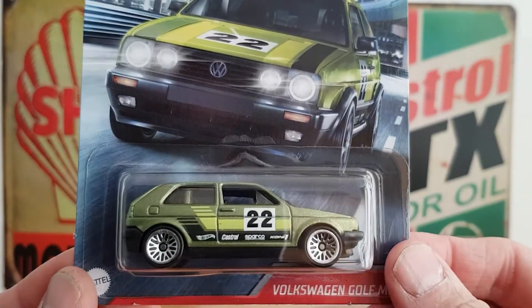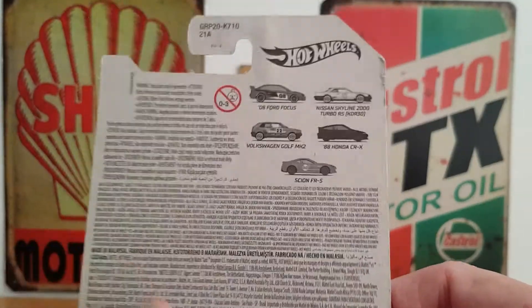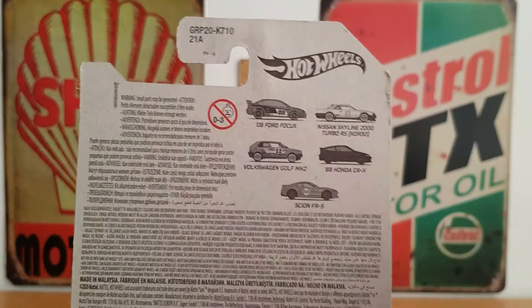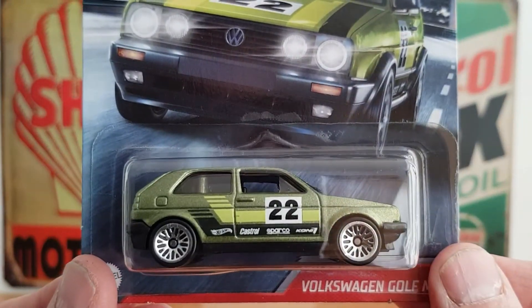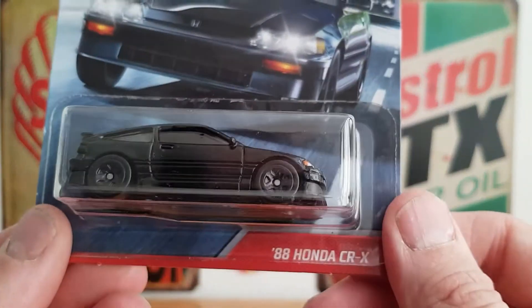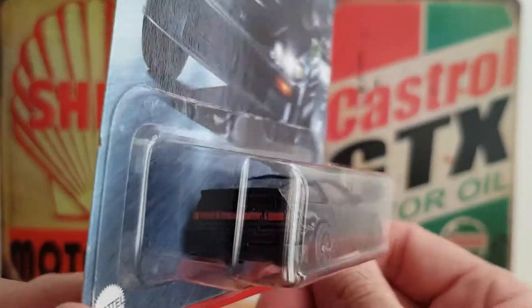They are cool, but I just picked up the two that I wanted. I already have the Skyline and the Focus, funnily enough, in different colours. So obviously I picked up the Golf, which is very cool, and I picked up the 88 Honda CR-X, which is very cool.